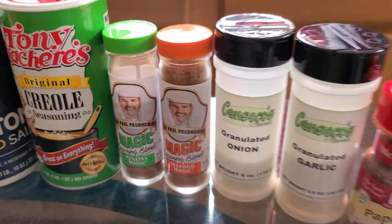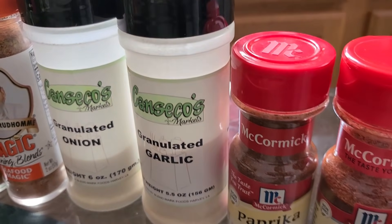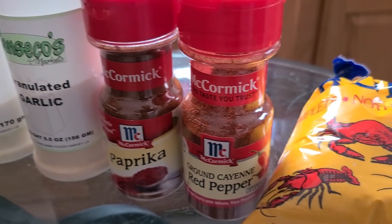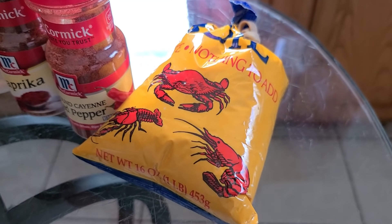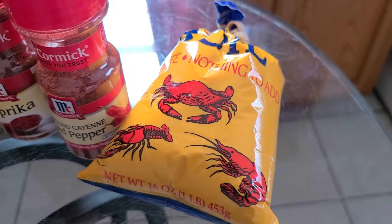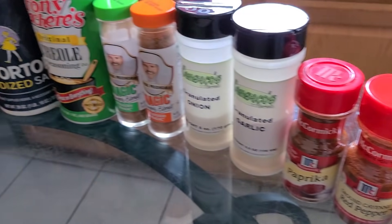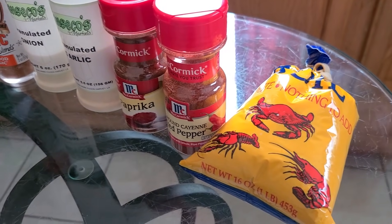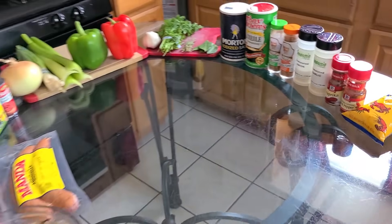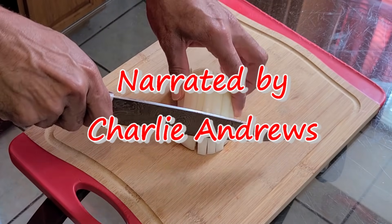You're also going to need some onion powder, garlic powder, paprika, and cayenne pepper. For our optional seasoning, you will need some crab boil — I'm going to be adding this to the recipe as well. If you don't have it, you can just use the other seasonings and that will work just fine. All right, let's get straight to it — we got a lot of work to do.